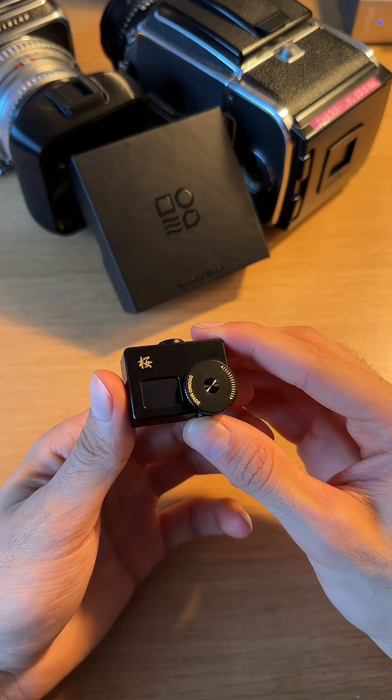Hey guys, I just wanted to come on here and give you guys a little tutorial for the Domo Made Meter S. To turn on the meter, you're just going to press and hold this back button for a few seconds.